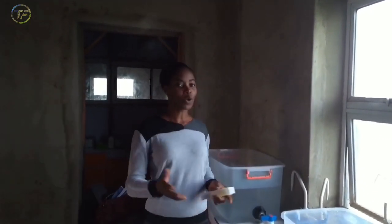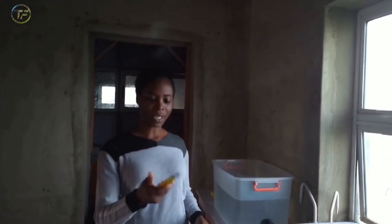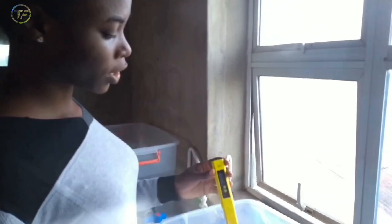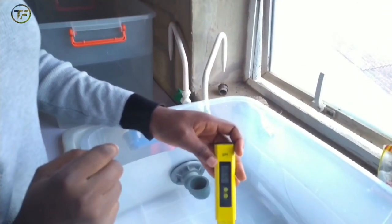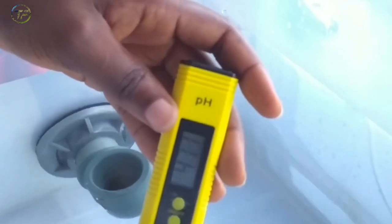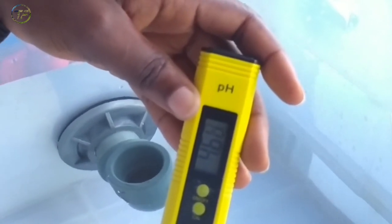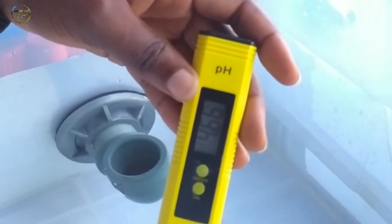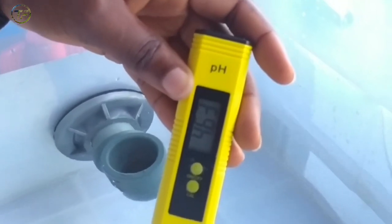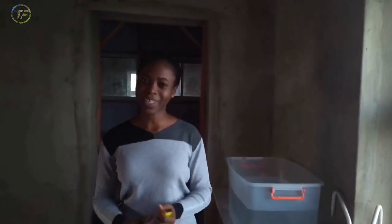We have to ensure that the pH is around 6.5 to 7.5, or at most 8. Now we are going to check our pH. I have my pH meter here — I open it, press the button to turn it on, and then dip it into the water to check the pH. From the pH meter, it reads around 4.63 to 4.64, somewhere in that range. This shows that the pH of this water is very acidic and we cannot use it as-is.